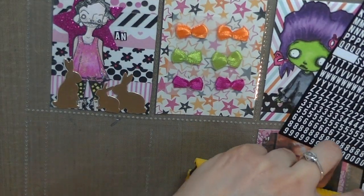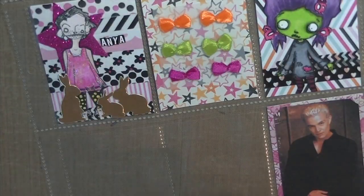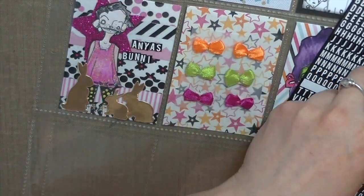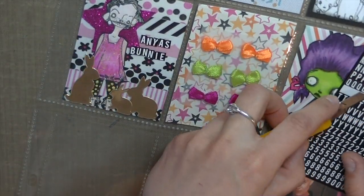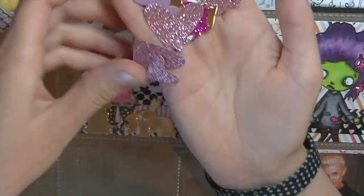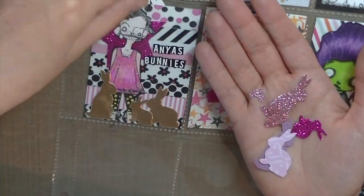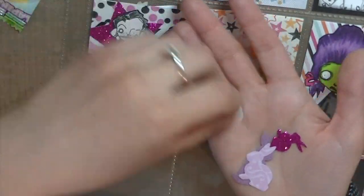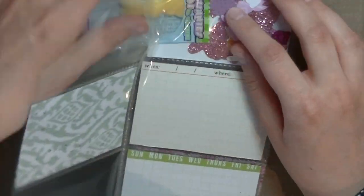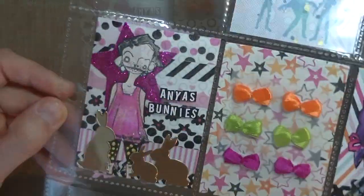Now I'm spelling out 'Anya's bunnies' with these alphas. You can see the different items I put in that pocket and I actually added this candy which is a bunny — how funny is that? I added those bunny die cuts and hearts and that bunny candy. I was so excited about this pocket.